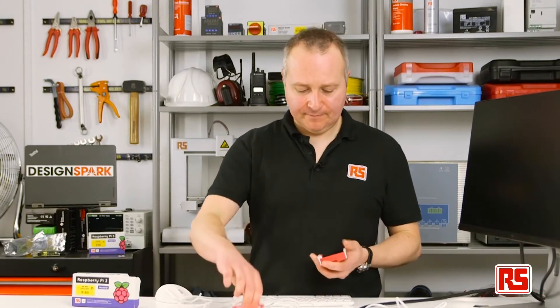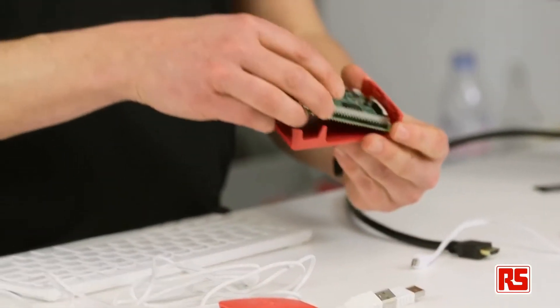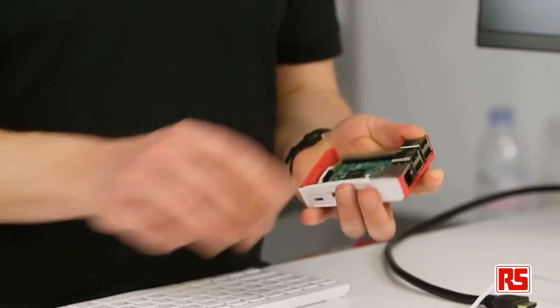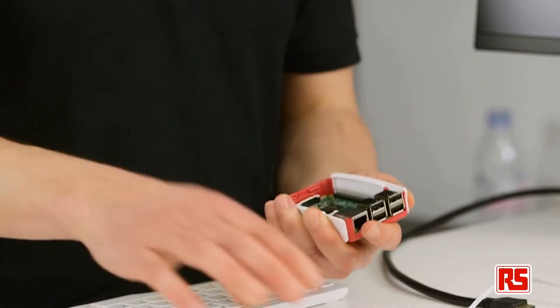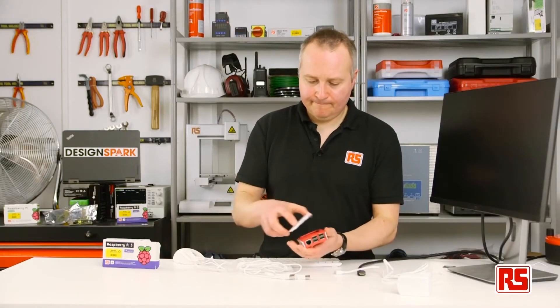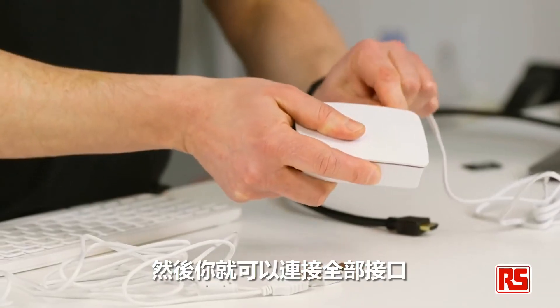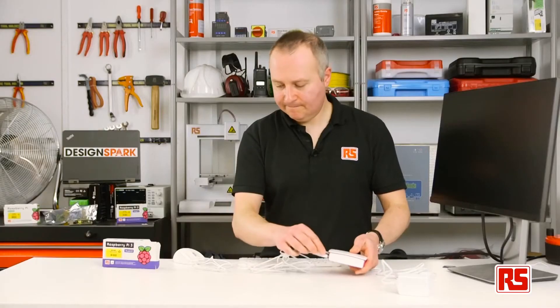To protect your Pi there are also cases available like this one. They're very easy to put together — just pop them in like so. Then you can connect all of your interfaces and we're ready to go.